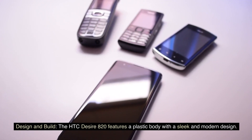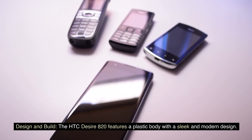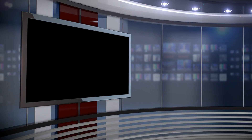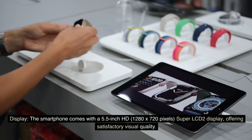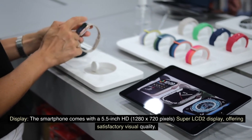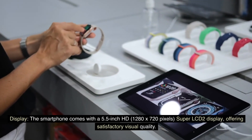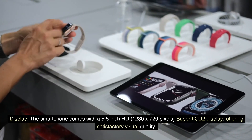Design and Build: The HEC Desire 820 features a plastic body with a sleek and modern design. It has a large display with relatively slim bezels for its time. The smartphone comes with a 5.5-inch HD, 1280 x 720 pixels, Super LCD 2 display, offering satisfactory visual quality.